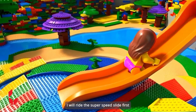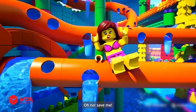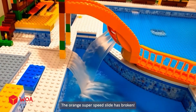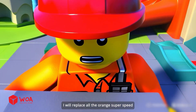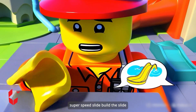I will ride the super speed slide first. Oh no, save me. Oh my god, the orange super speed slide has broken. What? What to do? Don't worry, I have a solution. I will replace all the orange super speed slides with the newest type of yellow super speed slide.